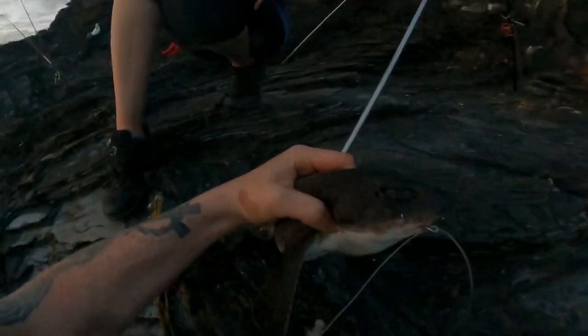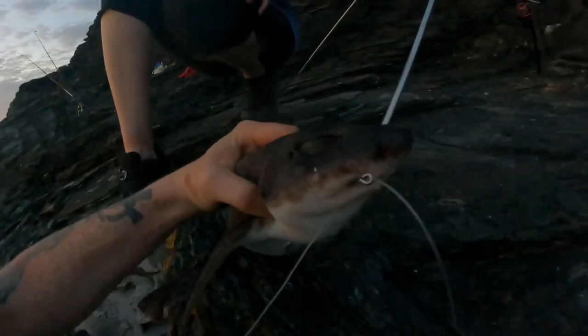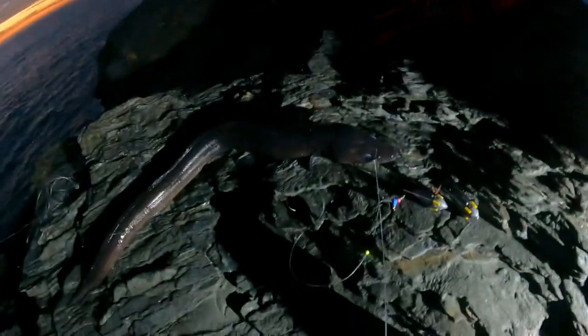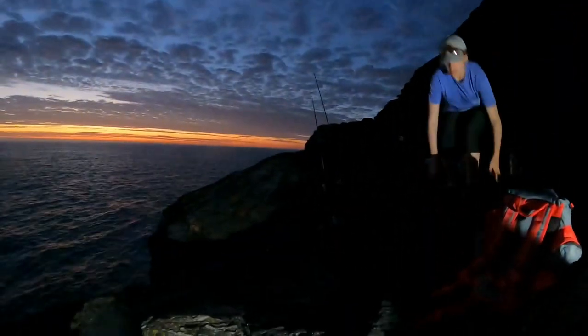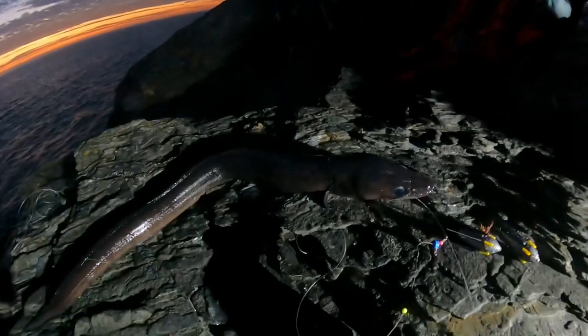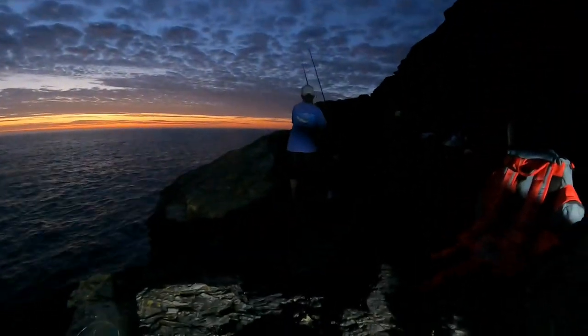Oh shame. Still a fish. We're going to get it unhooked and release it back. I didn't have time to video this but my other rod was going crazy. I just got this eel in and this is my PB eel. Oh, my other rod is going...